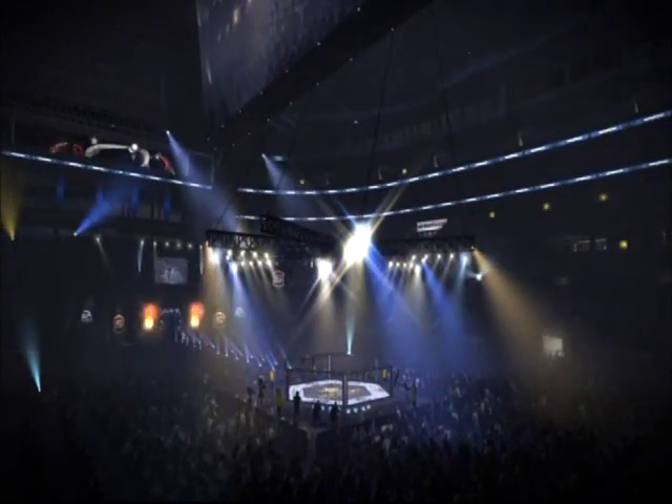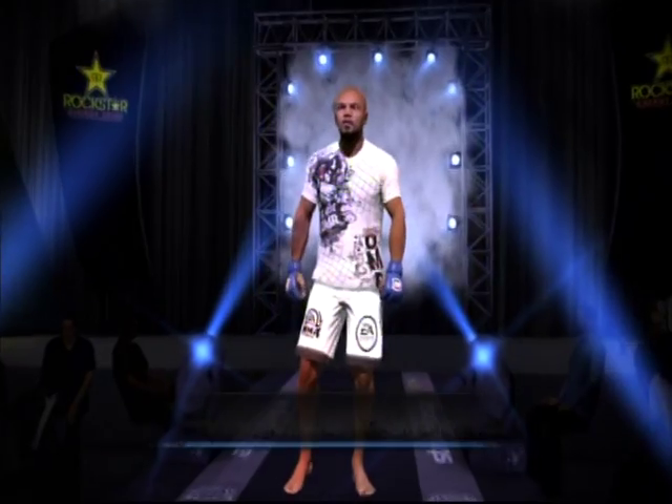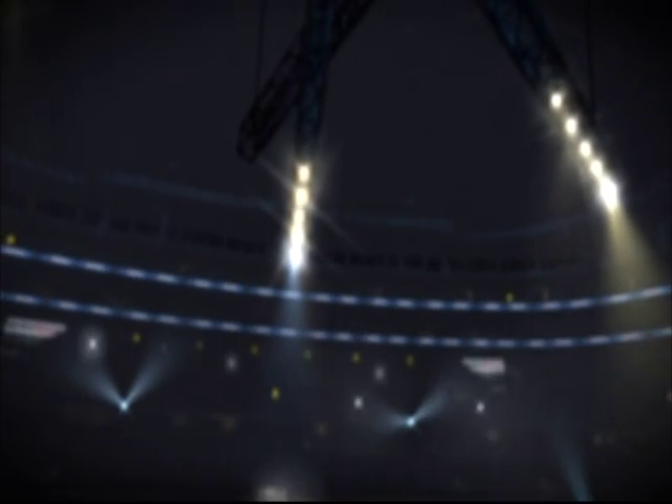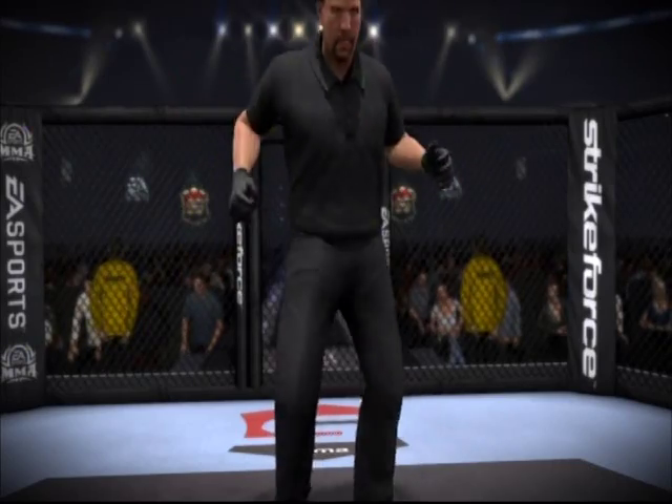Hello and welcome. I'm Mauro Ranallo alongside the legend Frank Shamrock for what's sure to be an electrifying matchup in this upcoming bout. Let's break down our fighters with the tale of the tape. Are you ready? Let's get it on!